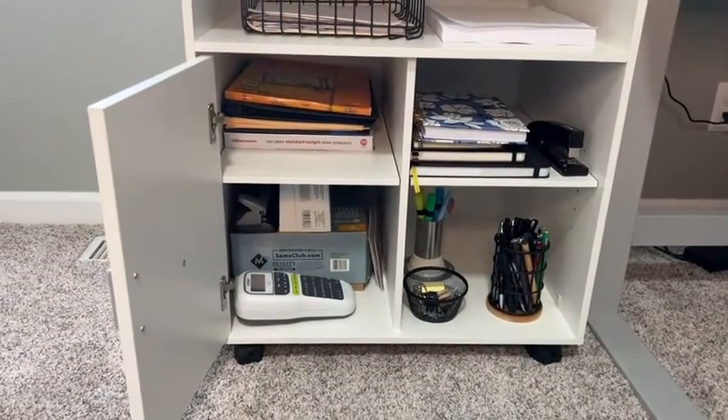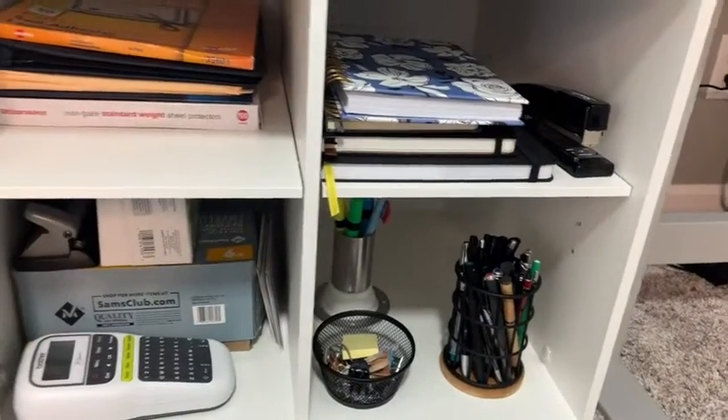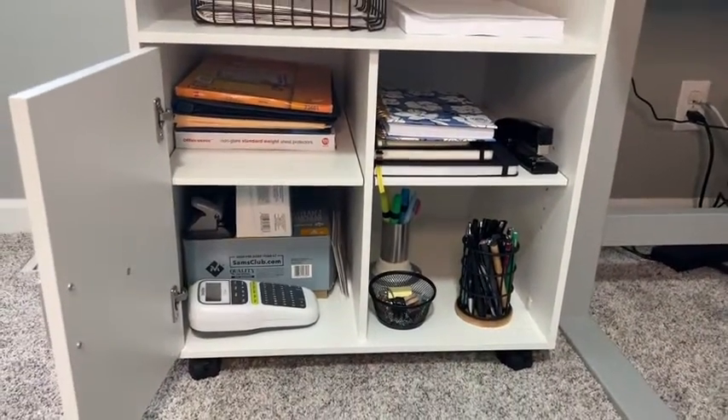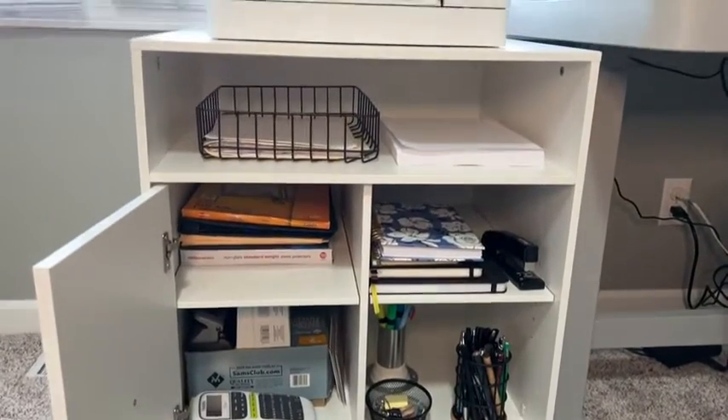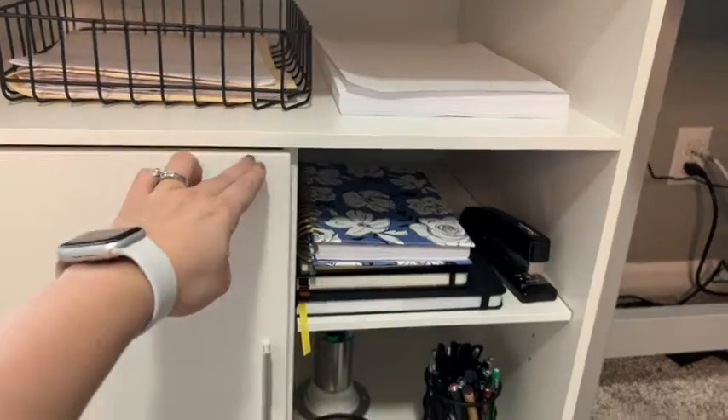The shelves both in the cabinet and next to it are adjustable, so you can move the pegs up or down if you needed one higher or lower. I have mine both right here in the middle, but you can see there's plenty of space for all of my additional office supplies that I need to store.